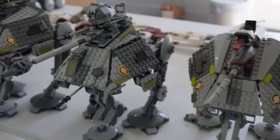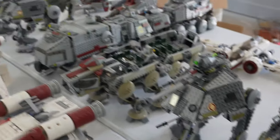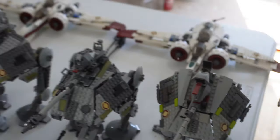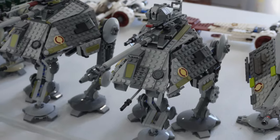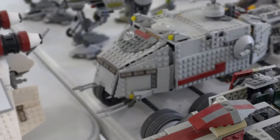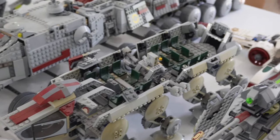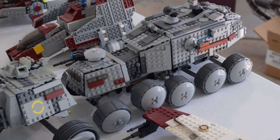Moving on to ground vehicles: we have seven ATAPs - four newer versions in the front and three older versions, probably because of my giant Kashyyyk mock. Speaking of Kashyyyk, here is the clone turbo tank - the legend itself - one of them, plus one ATOT ready to bring all the troops into battle, and a small little turbo tank as well.